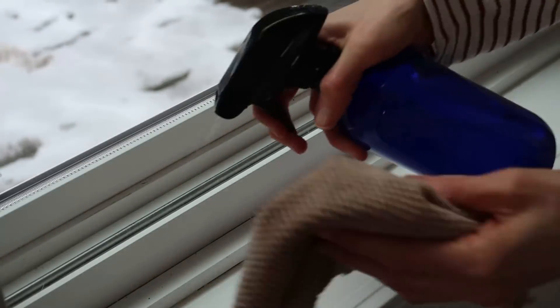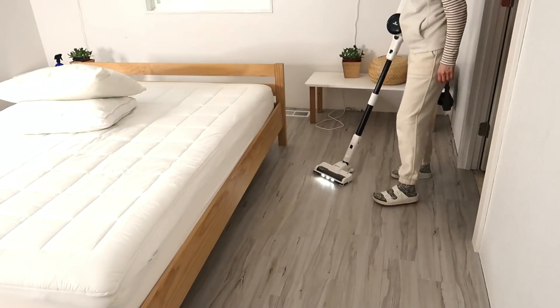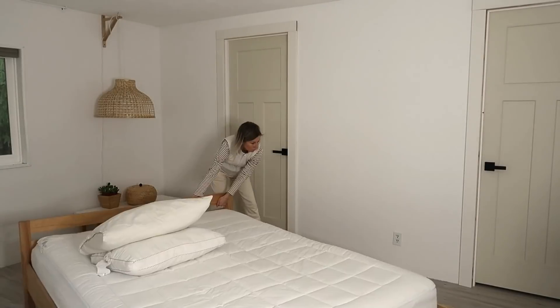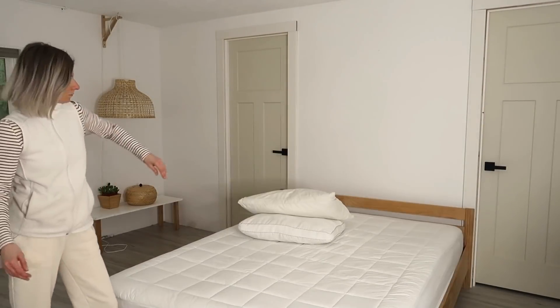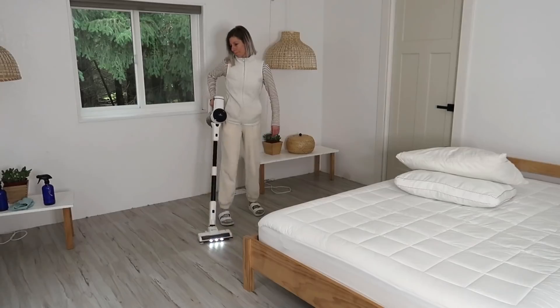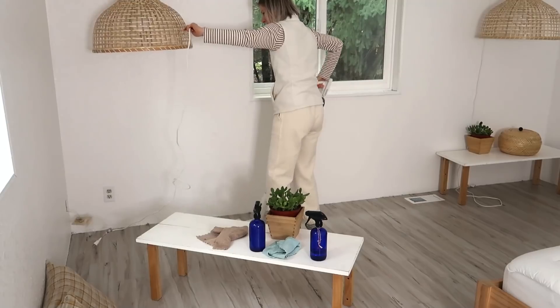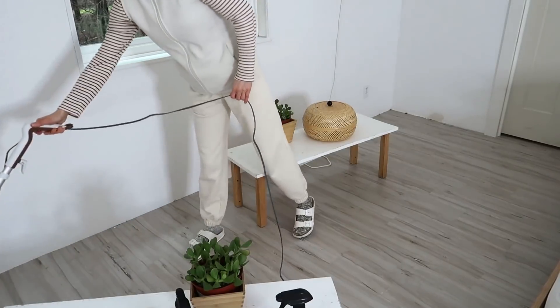As I was pushing the furniture — the bed — away, I was thinking maybe it would be better to put it in another place. I always get this idea. I had to let it out of my system, but as soon as I placed it there I saw it just wasn't going to work for the flow, so I needed to push it back. But it was fun to try, and I was able to clean those hard-to-reach areas.